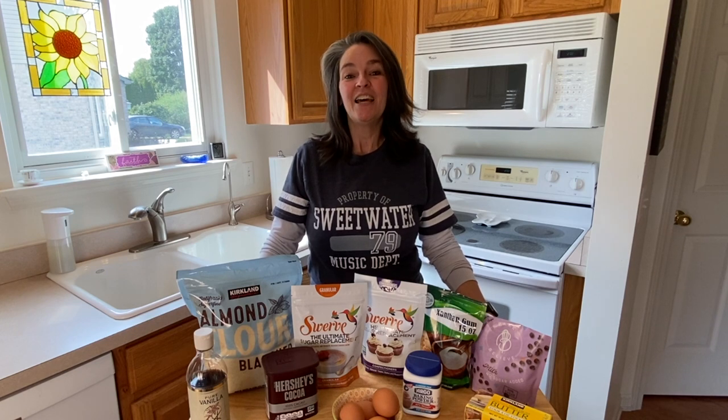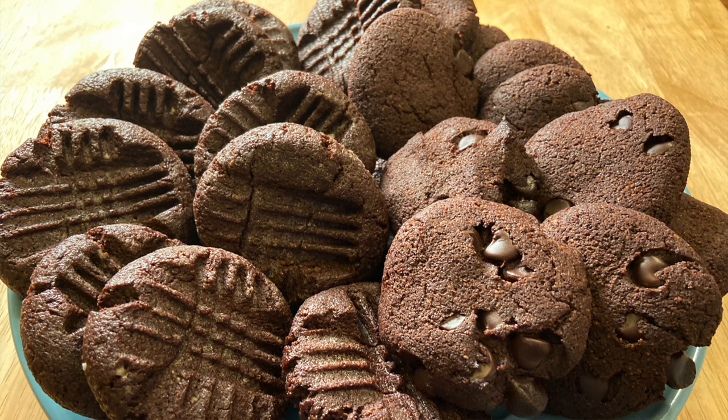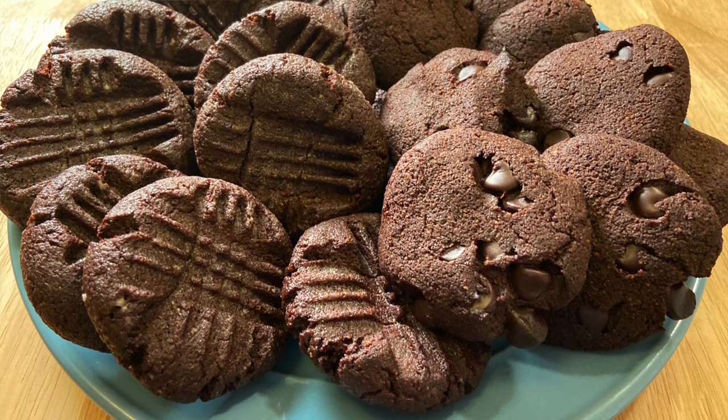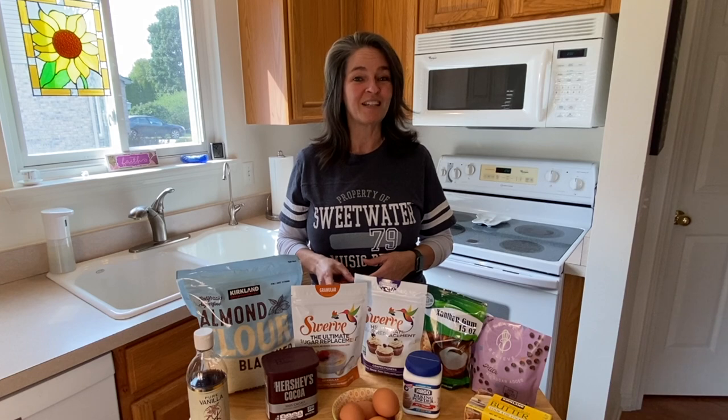Hi everyone, I'm Stacey with Banzai Keto. Today I'm making a sweet treat. We've tried this recipe a couple times. It is a chocolate crinkle cookie and we've messed with it a little bit to make it what we like. It's a little too sweet for Bill so we've cut down on the sweeteners and I've added some chocolate chips to his.